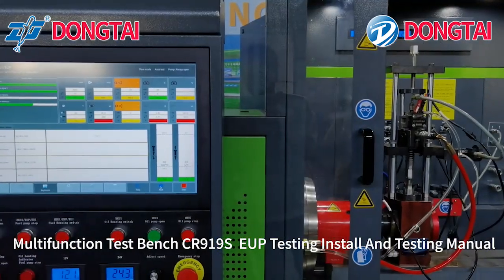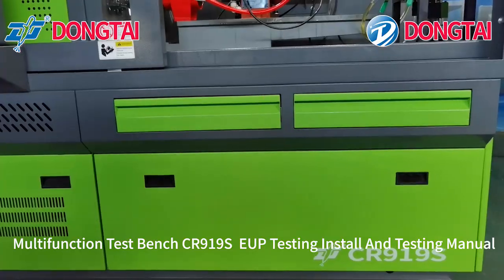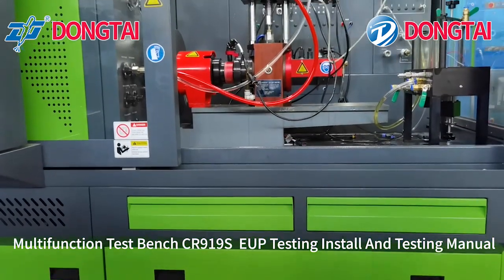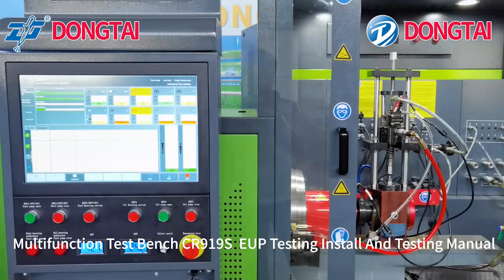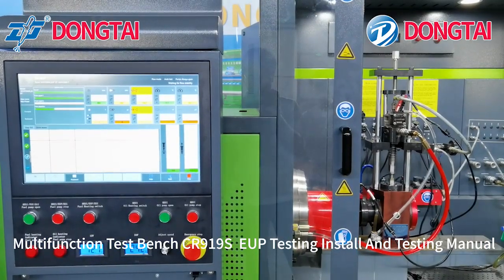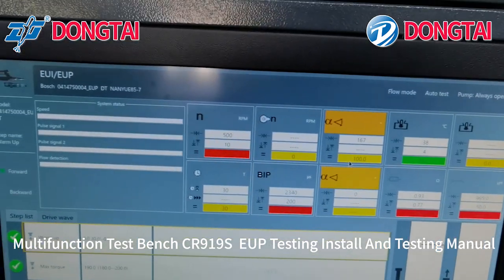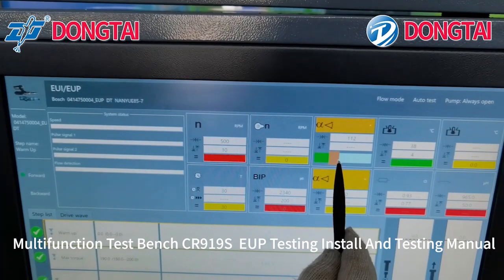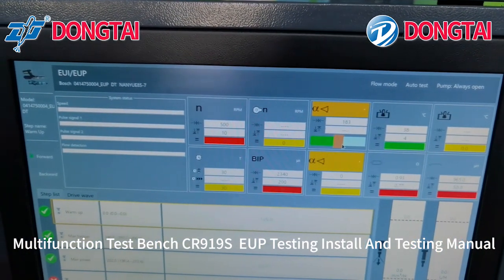If you want to press the trigger, then click start and press the trigger. There will be a prompt to press the trigger, then press the trigger again. If oil is not flowing, when you change to another injector, please adjust the best oil outlet angle.